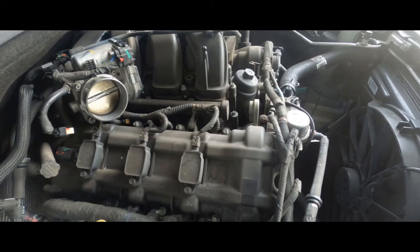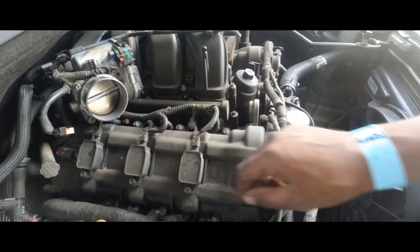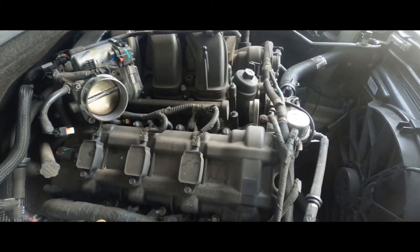Once we got the upper airbox off, we're going to go ahead and take these coil packs off. You can go ahead and leave them connected though. Take those off and get the spark plugs out.